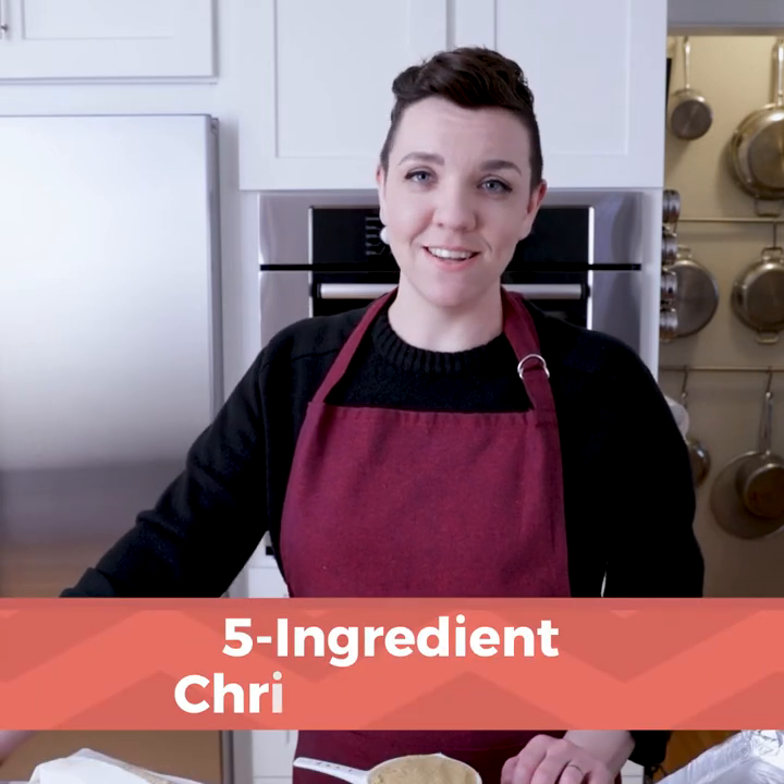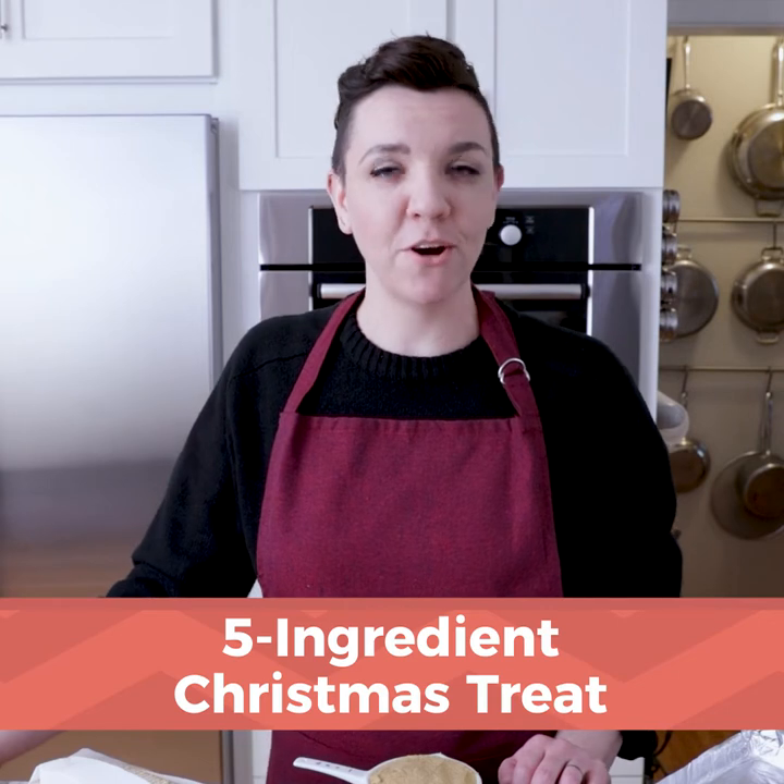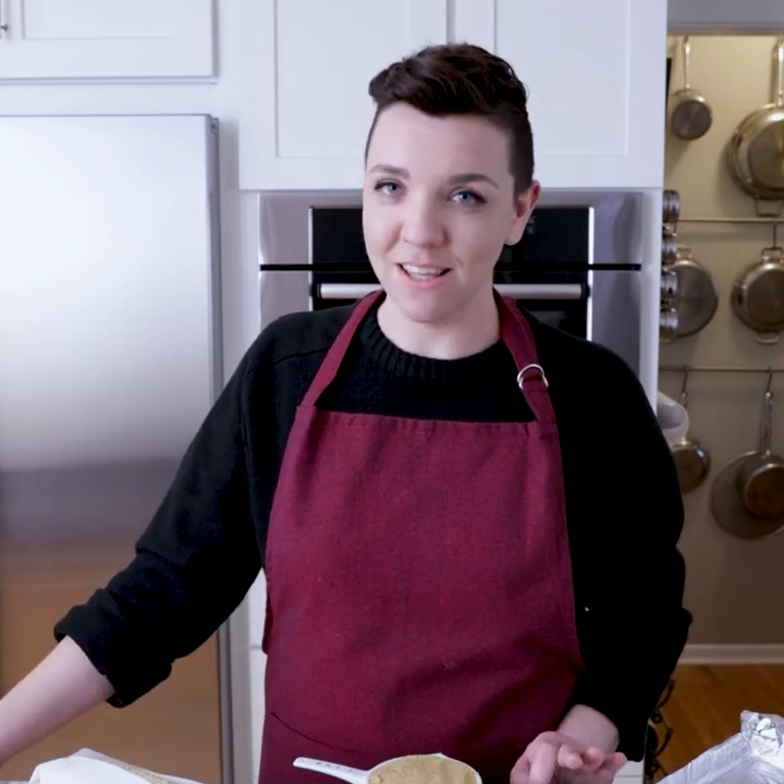Today we'll be making a saltine toffee candy. You've probably heard it referred to as Christmas crack. It's amazingly good and it is going to be the biggest hurdle in portion control that you've ever had to deal with.